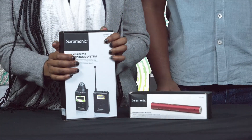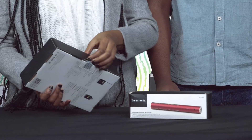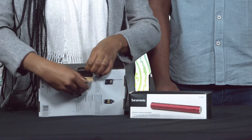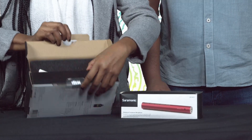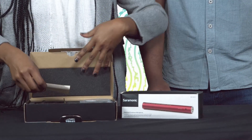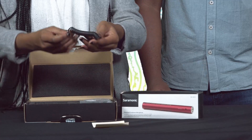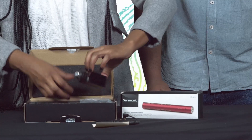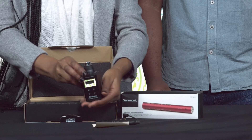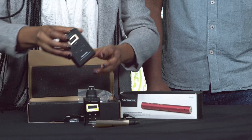We have our system right here, the UW Mic 15B. We're just going to open it and take a look at what's inside. We have a warranty card, we have an audio cable, we have our transmitter, and we have our receiver.